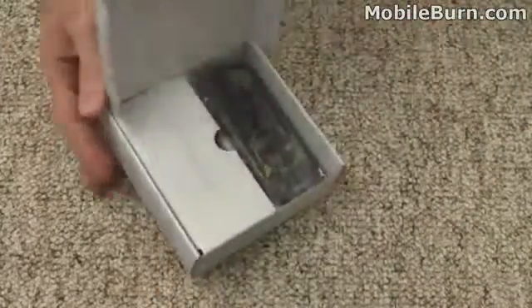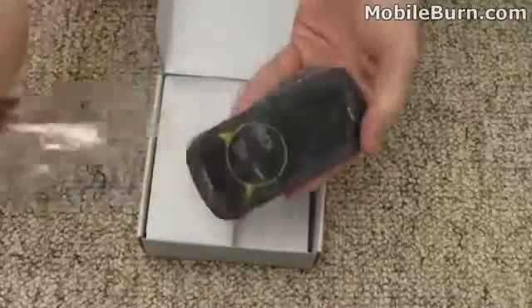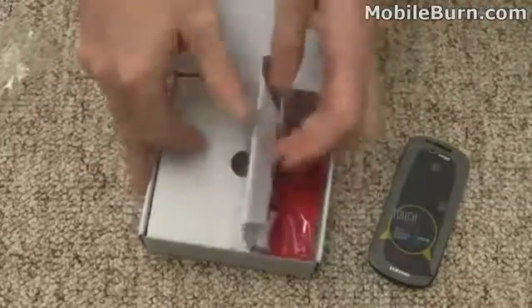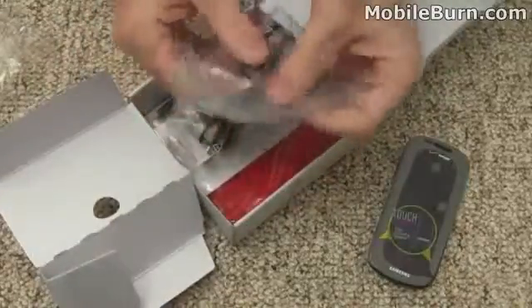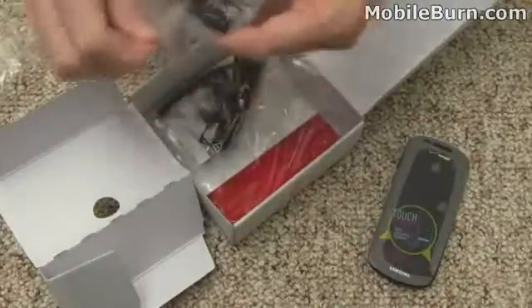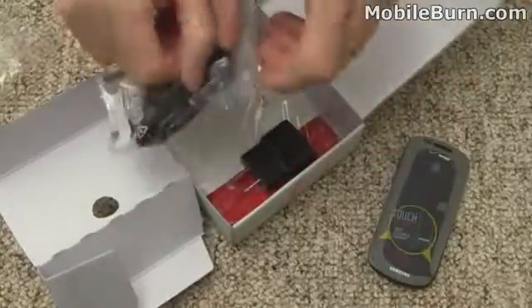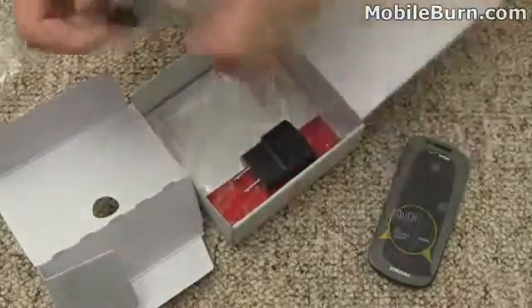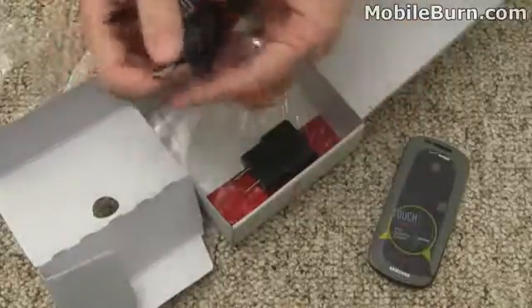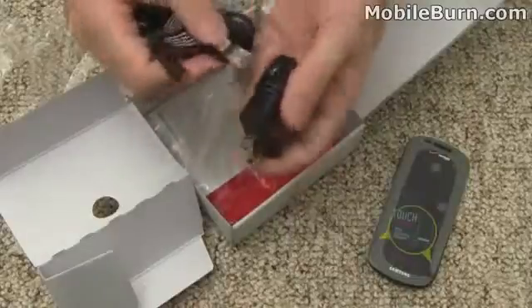Let's open up the box and see what comes inside. First up is the Continuum itself. There's the Samsung charger with the USB port on the side of it. That works with this cable right here — full-size USB on one side and micro USB for connecting to the phone.